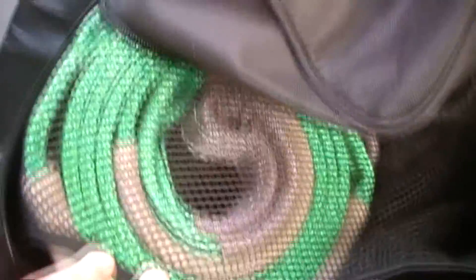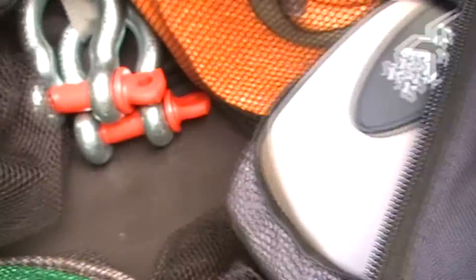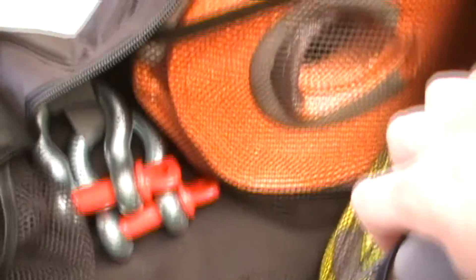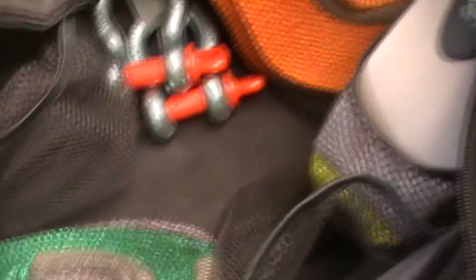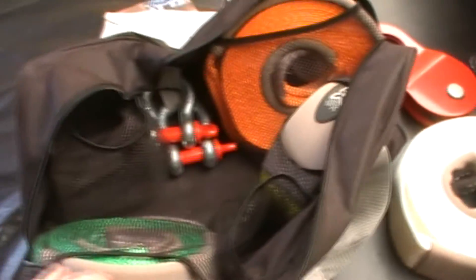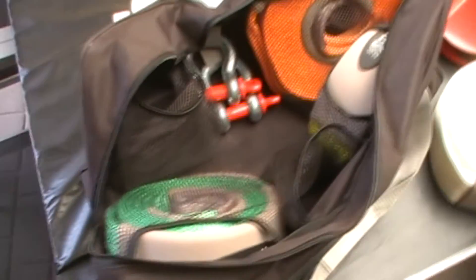There are other items here — the green one, and here's the equalizer strap. The yellow one is the tree trunk protector and the orange one is the winch extension strap. I'm overall very happy with this setup and hopefully I'll get to use them and show a recovery. Thanks very much.